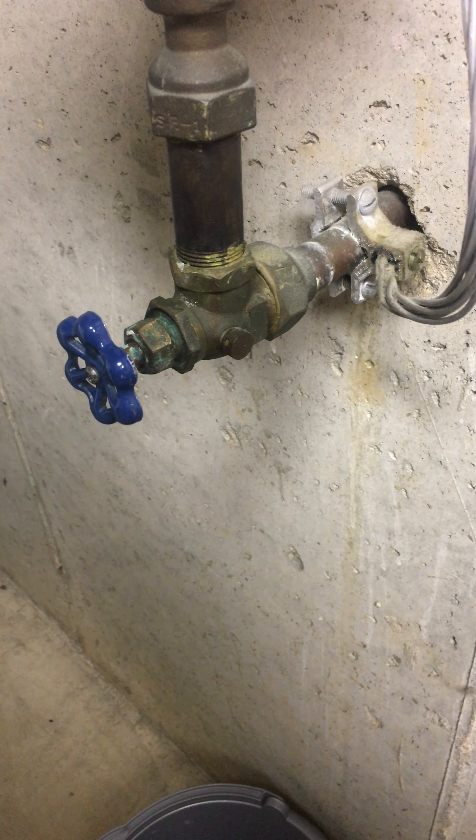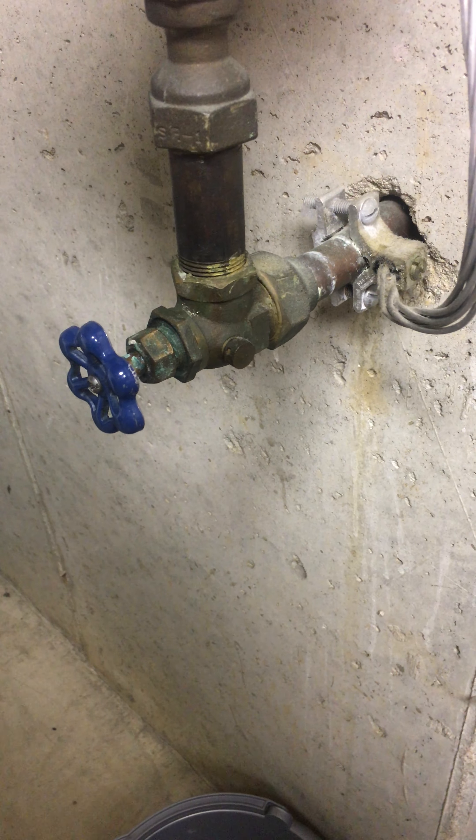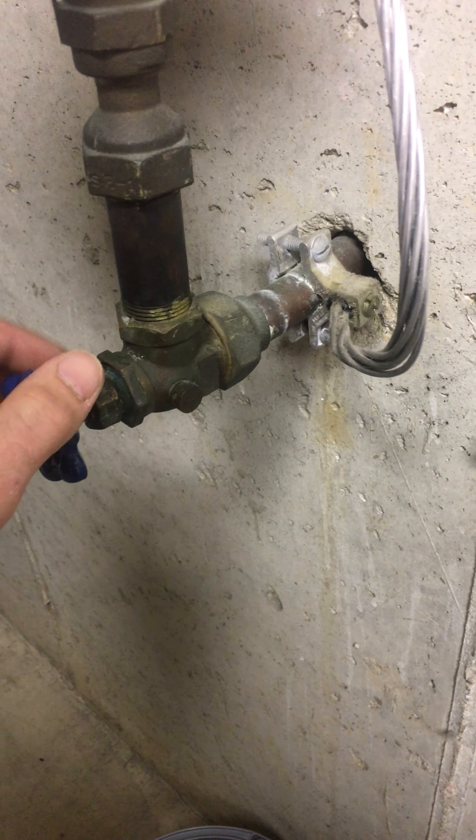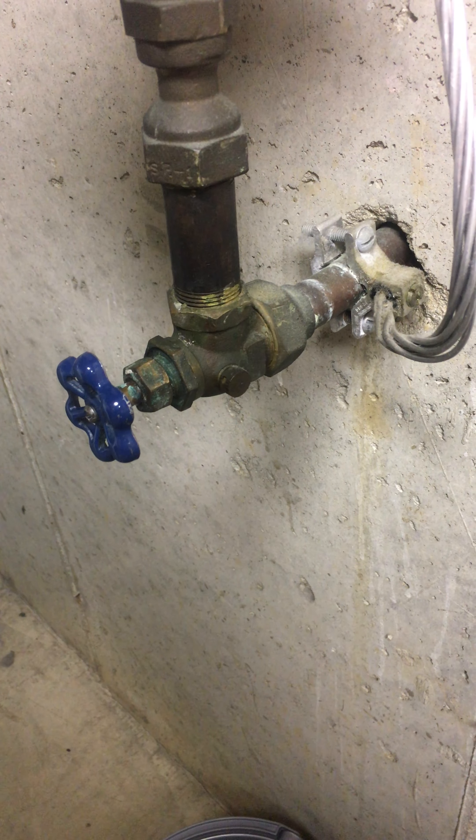So before I decided to call the water company and have them shut off the water at the street, I decided to try a few things myself. These are some older pipes — as you can see, the house is about 55 years old.